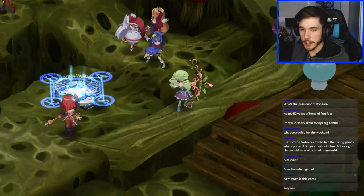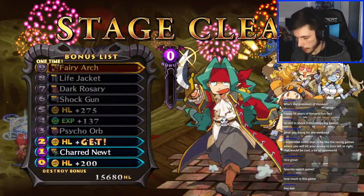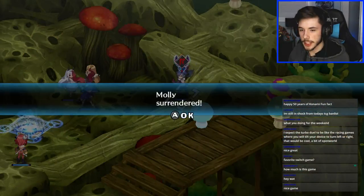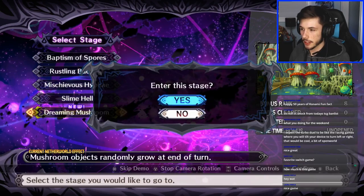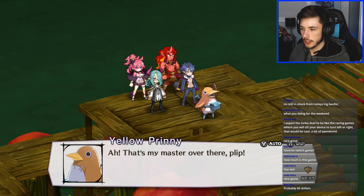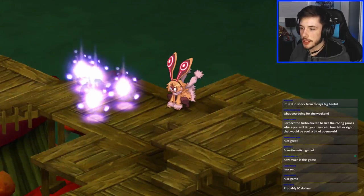How much is this game? I'd have to check the Nintendo store right now. My dad got it for me a long time ago. Someone guesses sixty dollars — probably around that range. Molly surrendered — let's go, that's epic! What's up Laura, welcome to the stream. I'm gonna guess it's probably around forty to sixty bucks — not bad since it comes with all the DLCs.